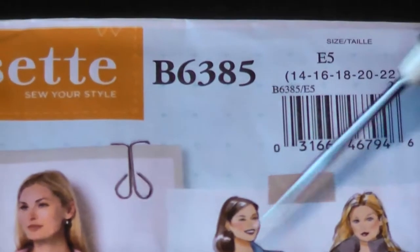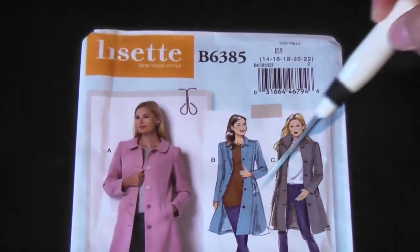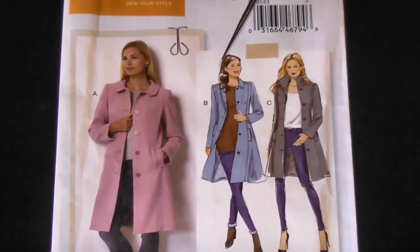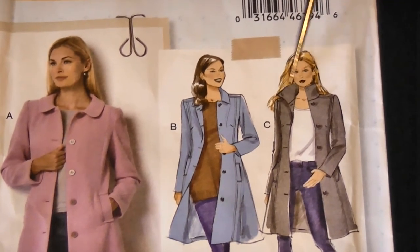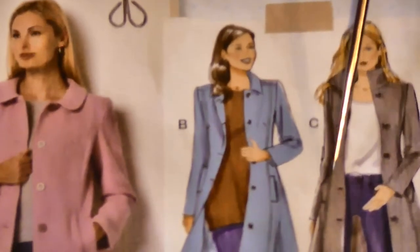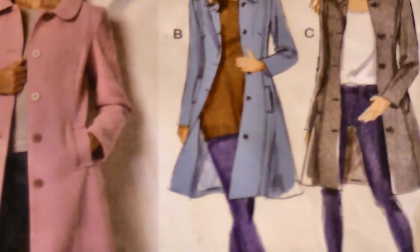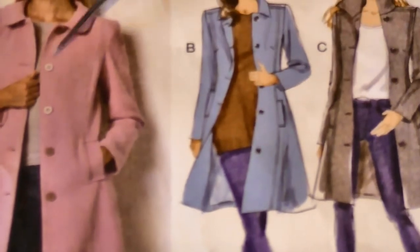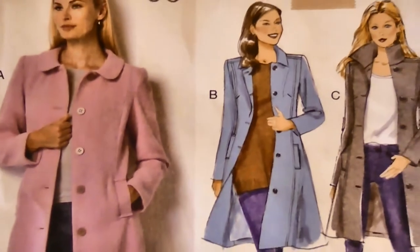You'll note there are three different illustrations on the envelope. Essentially one jacket — one main style — but with variations between the three. View A has a rounded collar, view B has a more angular collar, and view C has a high stand-up collar that doesn't fold over. There's also a slight variation on the pocket: view C has a pointy, almost envelope-style top pocket, while B and A each have just a rectangular pocket flap. The main body of the coat is the same in all three cases, and these are just variations you can mix and match.